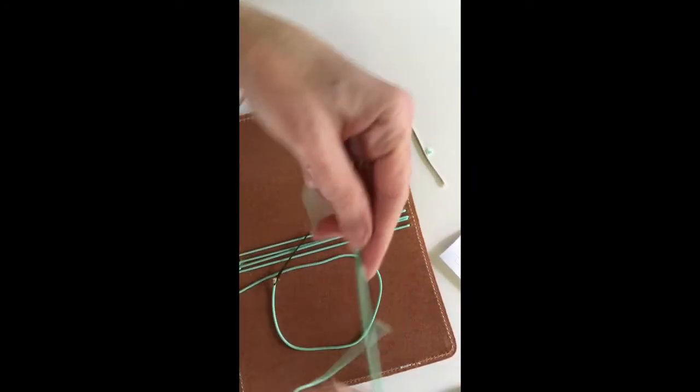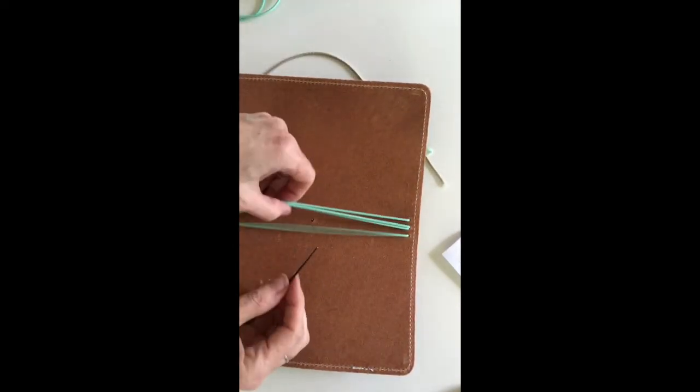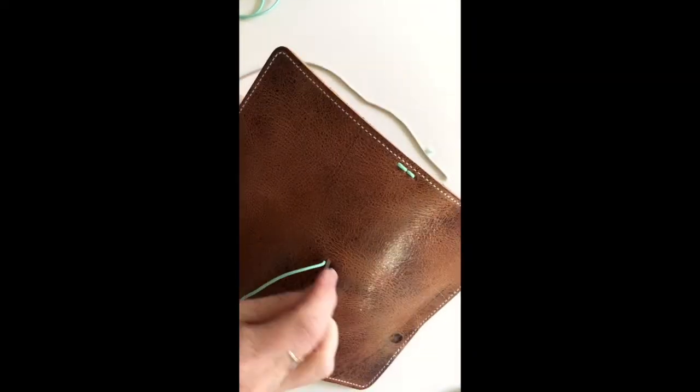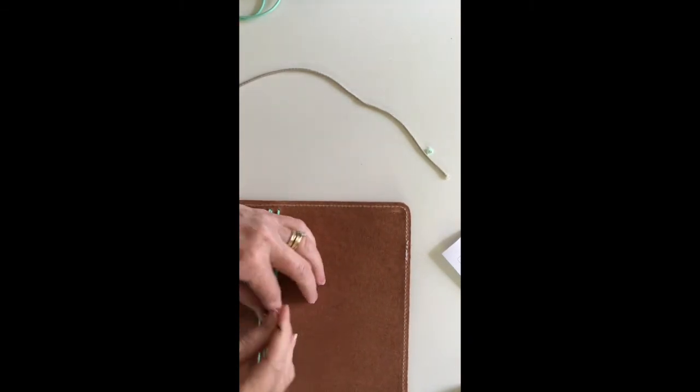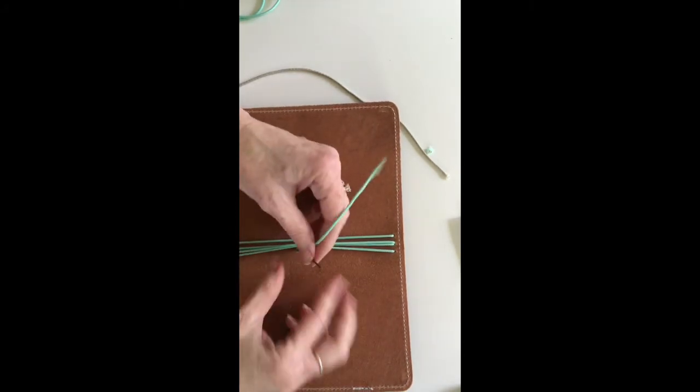This piece that I have — they actually include another piece for the band that goes around. But I have enough on here that I think I can actually use this, and it should be plenty big enough. Then this goes back down through. What you're going to want to do is close it, use the elastic to see how much you need, and then pull that until it is also snug. Once you have it where you want it, you're going to tie a knot in this one too. We can take the little needle off of it now.